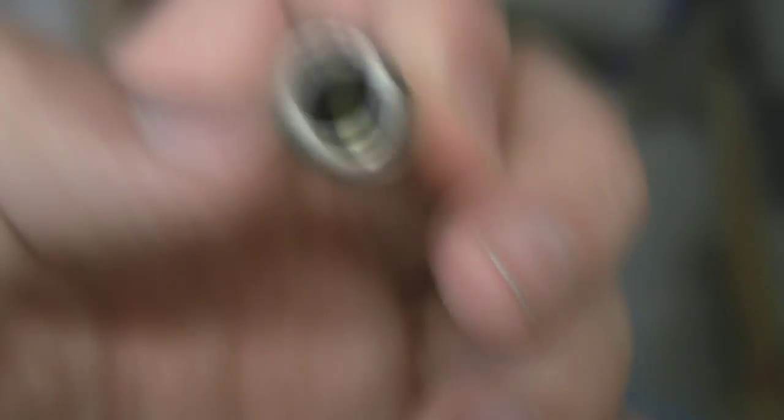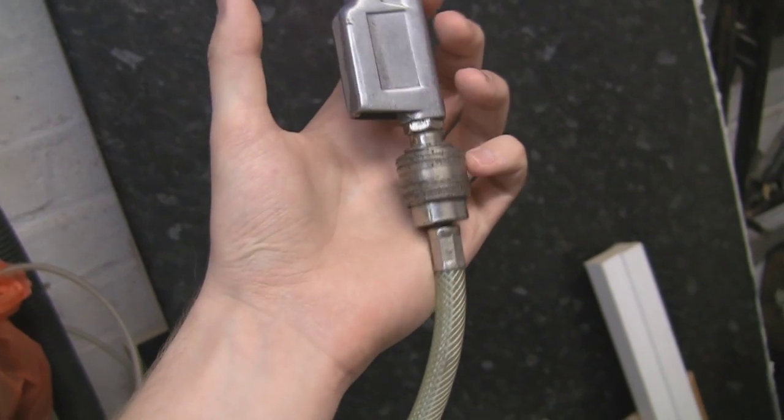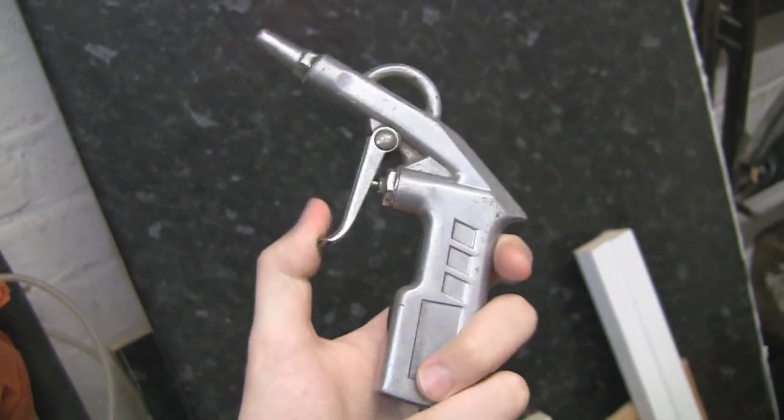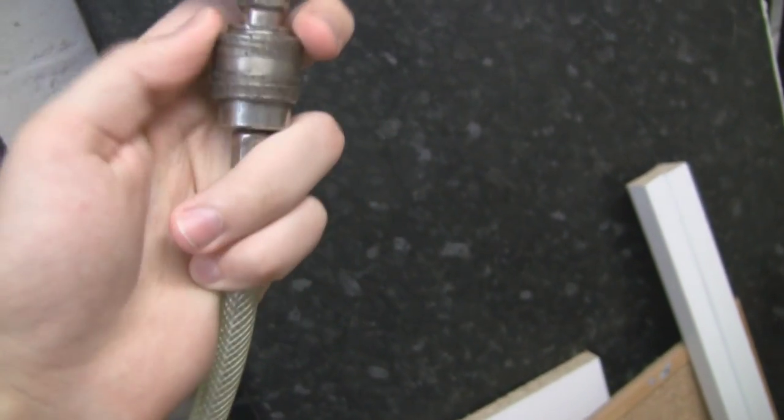On the other end there is a valve, and another one of those but backwards, so it's ready for an extension. On this side I've put the gun, which just fires air — there's nothing going through it at the moment because I haven't plugged it in.